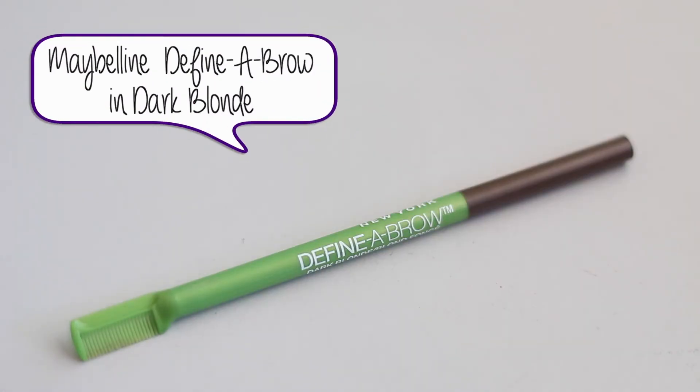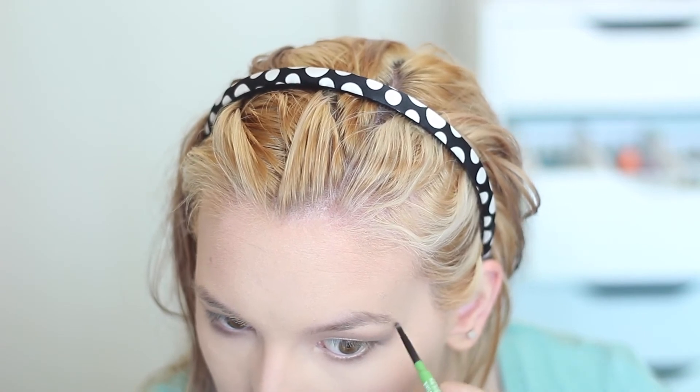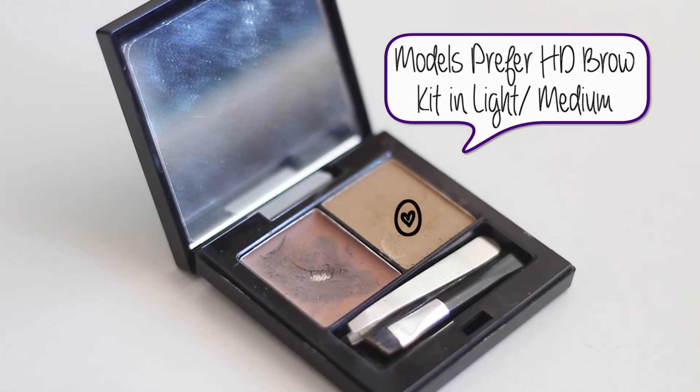I'm going in with my Maybelline Define-a-Brow in Dark Blonde, carving out my eyebrows with this pencil. I really like it — it has a nice consistency and fills in my eyebrows very well. However, after filling them in they looked a little ashy and dark for my hair, which has a lot of warm tones. So I went in with my Models Prefer HD Brow Kit in Light to Medium and used the powder.